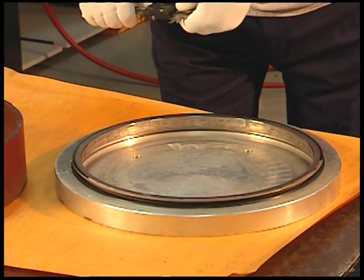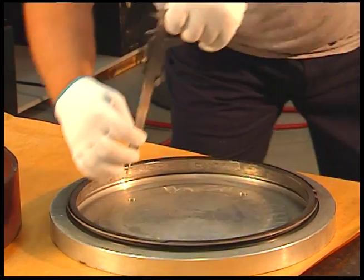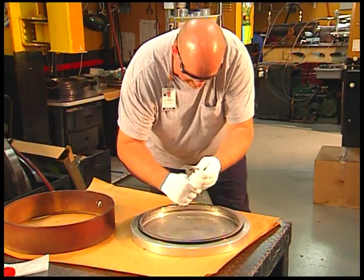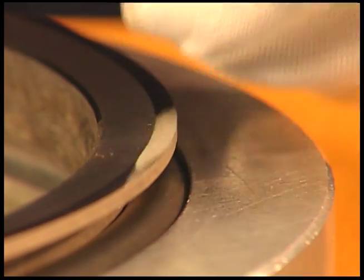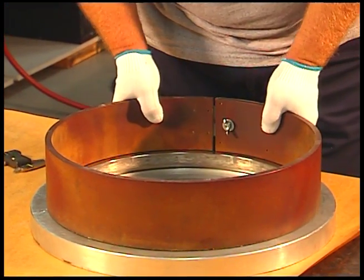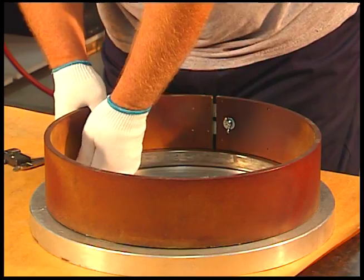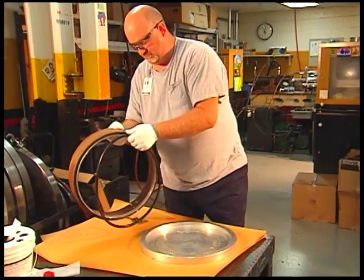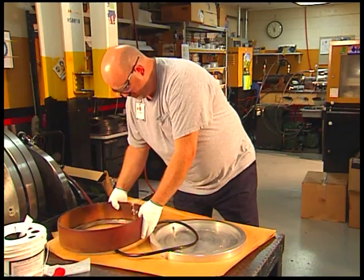Now let's continue with the installation procedure. Check the assembled height in at least four places, 90 degrees apart, using either a caliper or any other calibrated measuring device. The difference in height around the ring must not be more than one millimeter. If small adjustments are necessary, do not push or pull directly on the seal ring. Use the installation tool to push down and your fingers to pull up uniformly on the rubber toric and seal ring. If proper assembled height variation cannot be achieved using this method, use the installation tool to remove the seal and repeat the process.